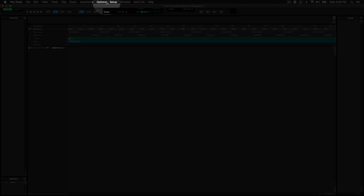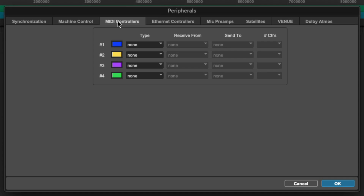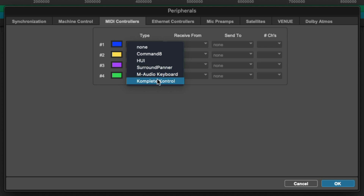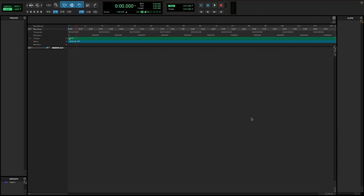Go to the top and select Setup, Peripherals, and then go to the MIDI Controller tab. Open any of the type pop-up menus and select Complete Control. After you select Complete Control, the Receive From, Send To, and Number of Channels will be automatically set. With the advanced integration set up, you can use the Complete Control S-Series to control various aspects of Pro Tools directly from the hardware. This advanced integration also works with the Complete Control A-Series and M-Series.